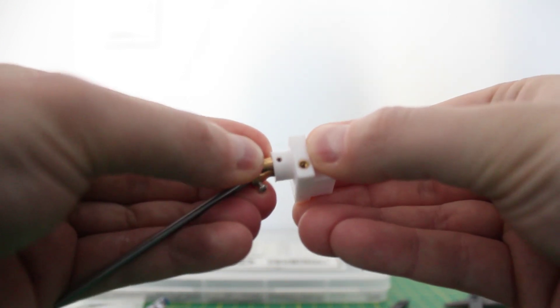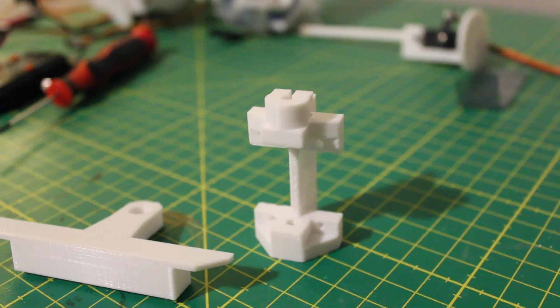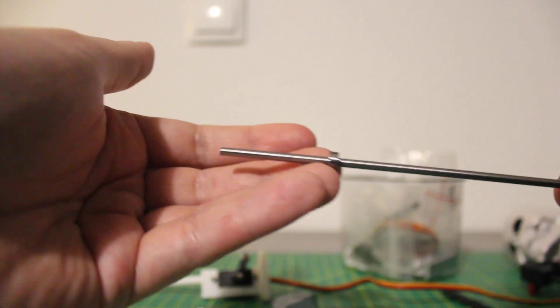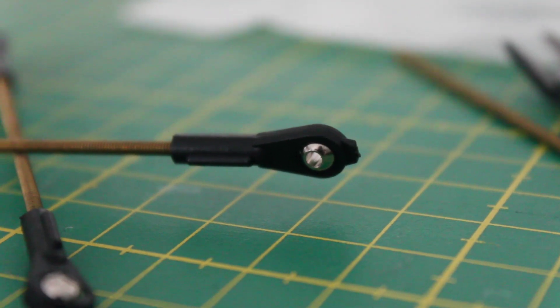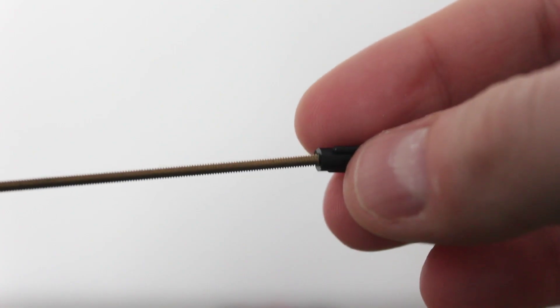I continued to assemble the rest of the 3D printed parts, most notably the servo brackets to hold the two neck servos. To allow for easy spinning, I used a standard bearing which perfectly fits the diameter of the rod. The servo horns were then connected via threaded brass rods, using some ball and socket joints which could simply be screwed on.